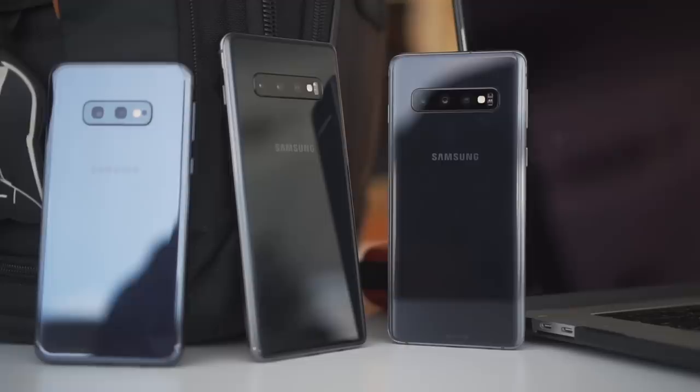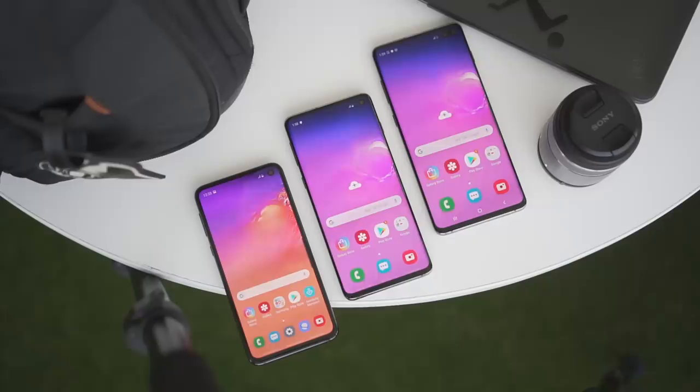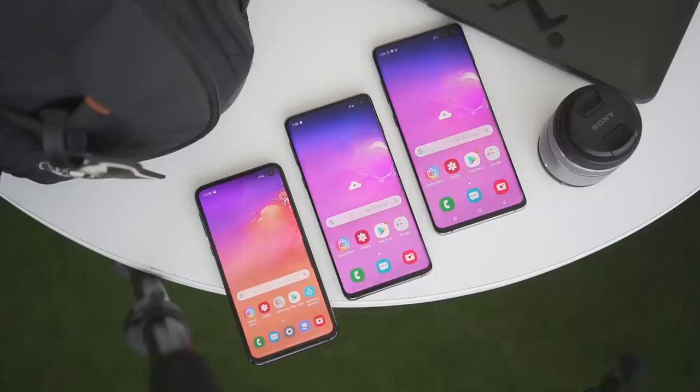When they do announce the pricing and it's within your budget, you should definitely look into it — it's a great package. The S10 series will be available for pre-order from February 22 to March 3 and they have compelling offers. I mean, you can take home a TV for buying a phone. We will link our article down below with all the details. If you like this video, give us a thumbs up, subscribe to this channel, and hit that notification bell.